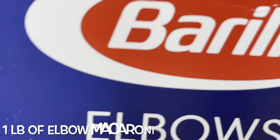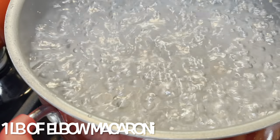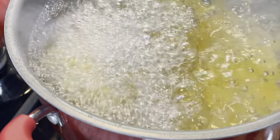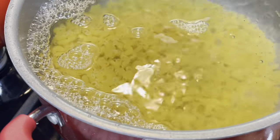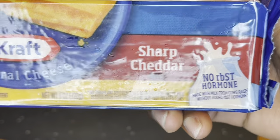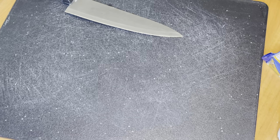First we're gonna boil our elbow macaroni noodles. Make sure you salt your water. We're gonna boil these noodles for about six or seven minutes. We don't want to cook them too long because we are gonna bake the macaroni, so we don't want the noodles overcooked. And so I am shredding some sharp cheddar cheese and some mild cheddar cheese.